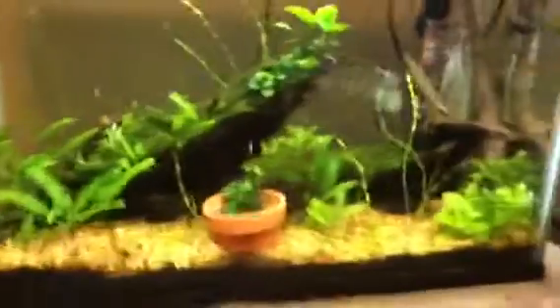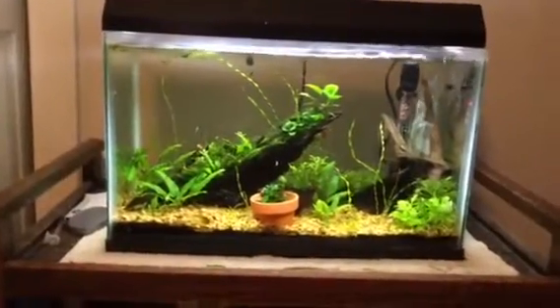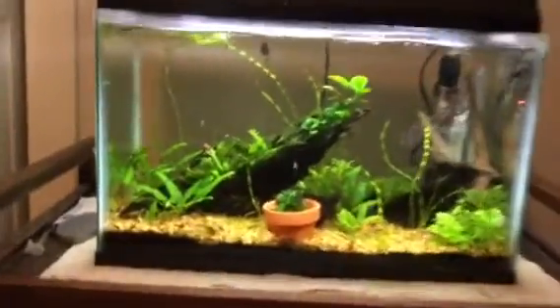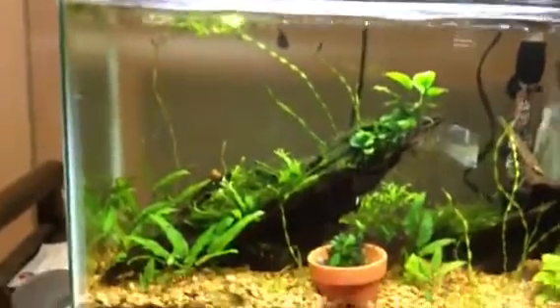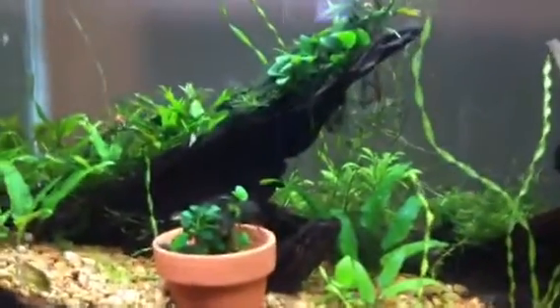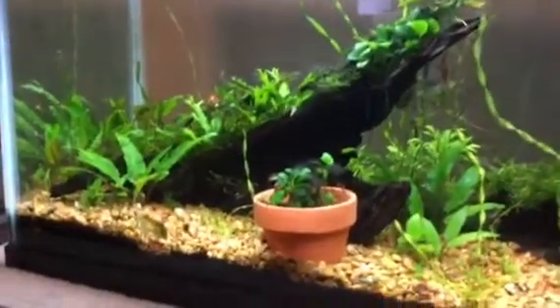Now let's get into the scape. In the past this tank has been pretty good. I re-scaped it a while ago and added another piece of driftwood. I do have an algae problem but I'm taking care of it. I have a Siamese Algae Eater in here somewhere — they like to hide. It's either an SAE or a flying fox, it's hard to tell, but I'd assume it's an SAE. It's in there just to get rid of some algae, and then I'll take him out.